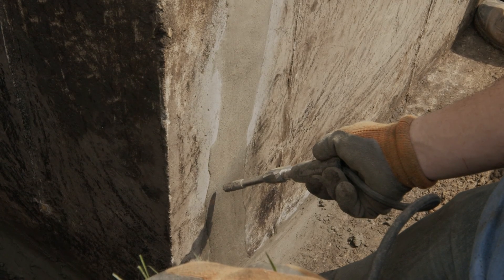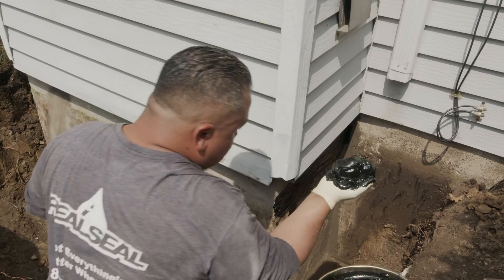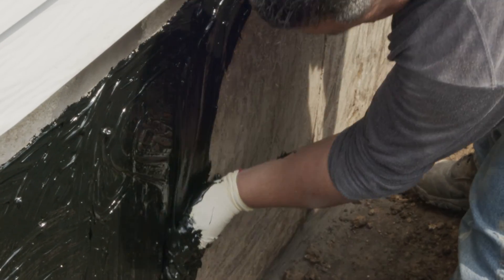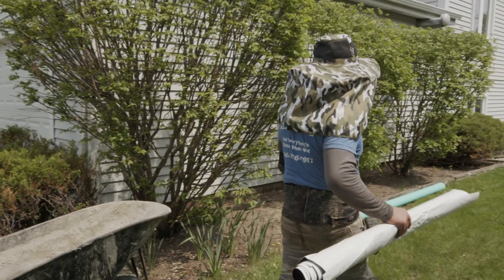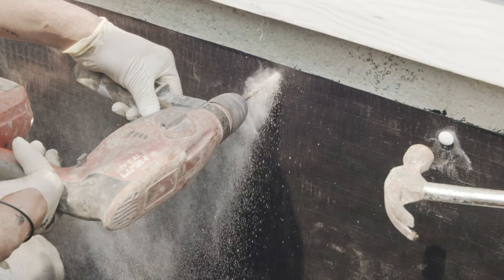We cover the cracks with hydraulic cement. Once the voids are filled, we apply our tar — that's what's really going to keep the water out. Then we apply a liner, protecting the tar from the dirt as we backfill.